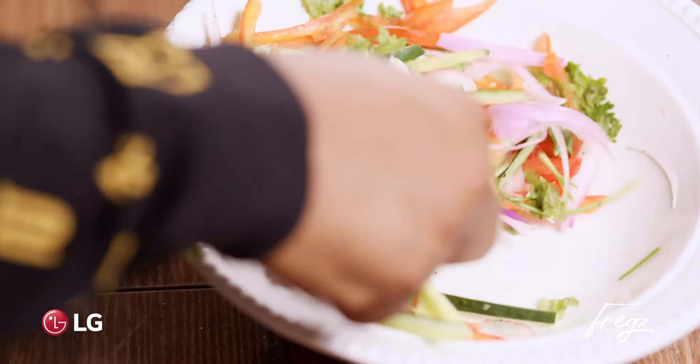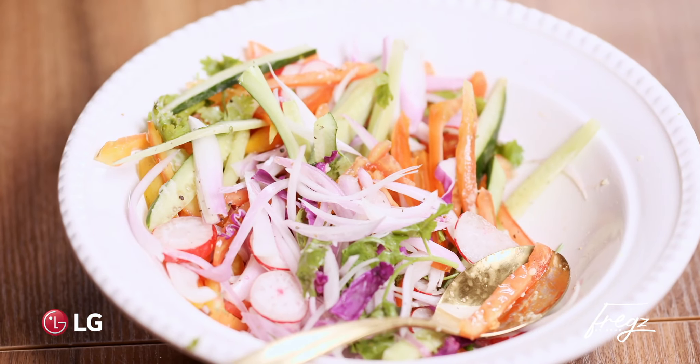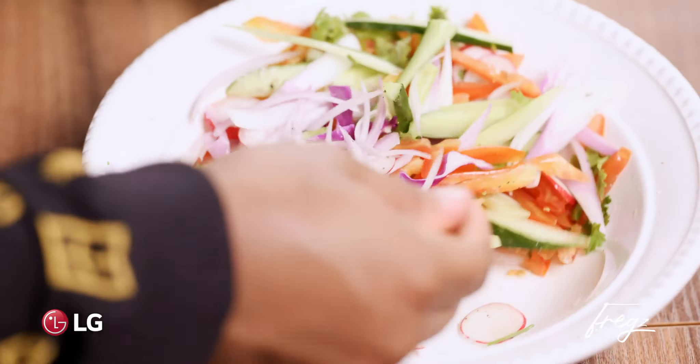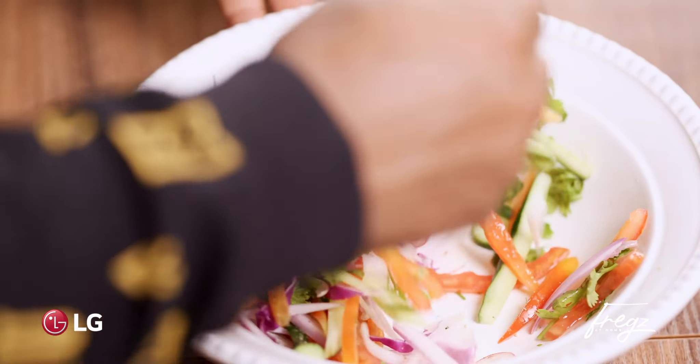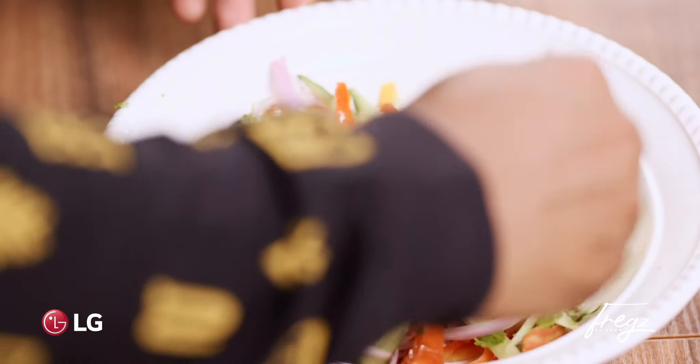Give that a mix. Now if you want, you can just toss everything together — that alone with some grilled chicken breast. Maybe I'll do a recipe like that for you guys soon.